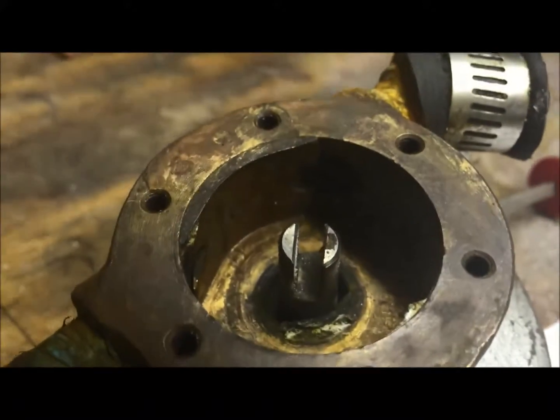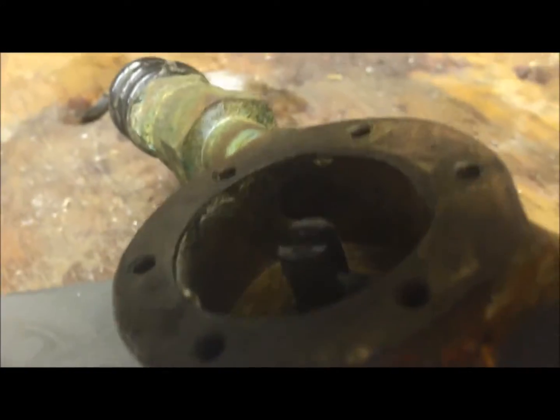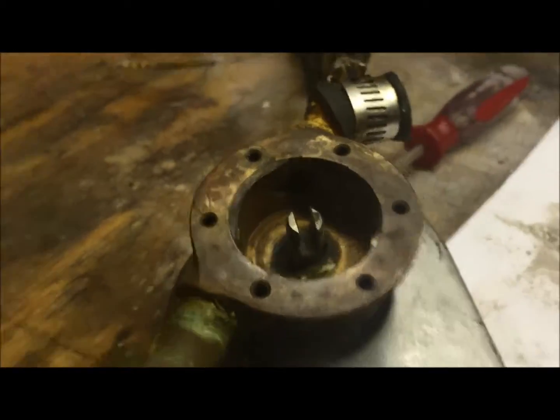It's very simple. Seawater comes rushing in here and negative pressure goes out through that hole.